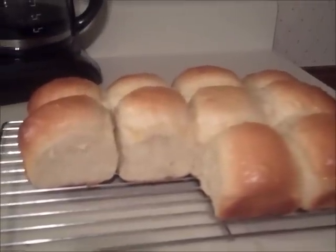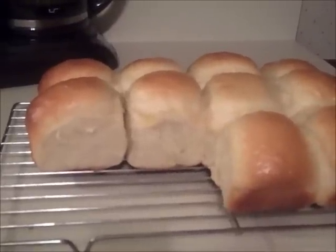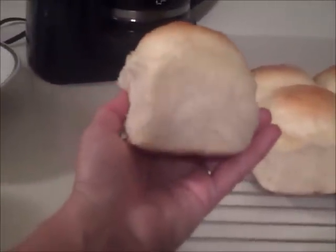This is a video response to Aunt Duddy. I promised her that I would make her poofy buns, and here they are. They turned out real good. I've eaten two of them already, and they are huge. Look at that. Isn't that beautiful?